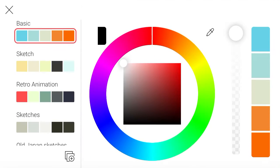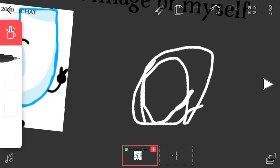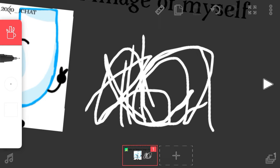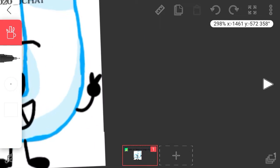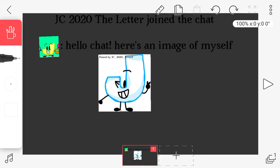Flipaclip did a stupid little update because now you can draw slower, and it just really messes up my drawing. I can't even make a full circle because of this stupid update.